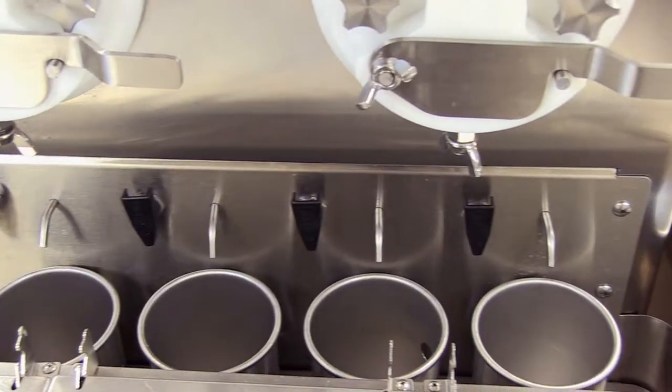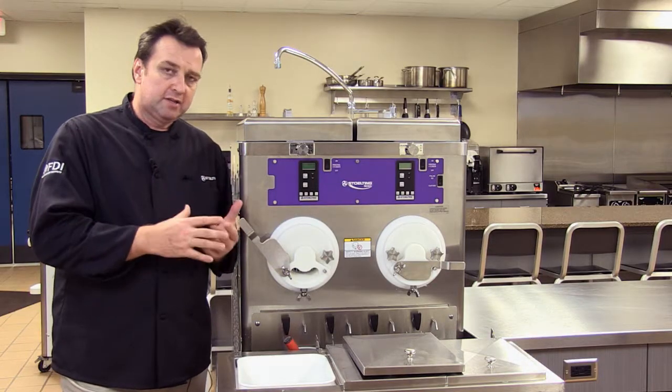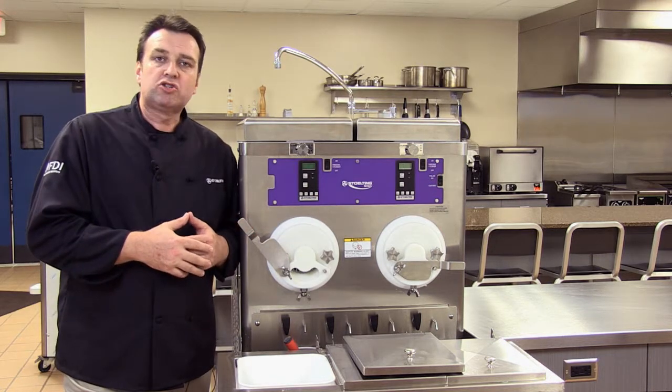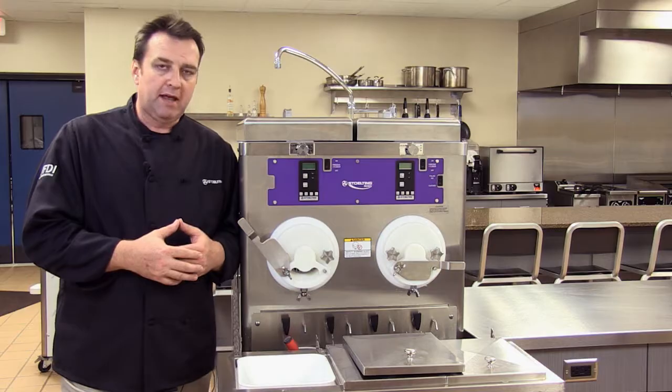Regardless of the configuration — whether you have a water-cooled or air-cooled machine — your retailer will have to have some form of drain system around the machine so that this dipper well can drain into that process. That's a quick overview of custard and custard machines. If you have any questions, there's more information on the website at stoltingfoodservice.com, or feel free to call one of the sales managers at Stolting — we'd be more than happy to help you.